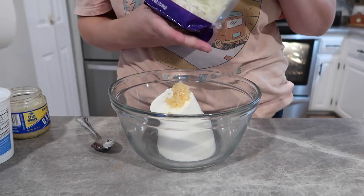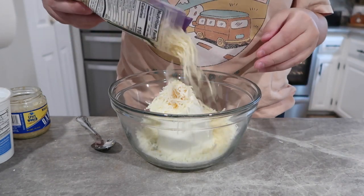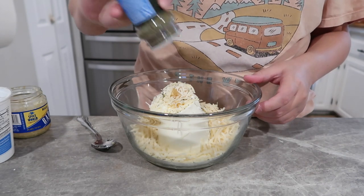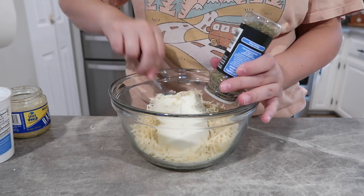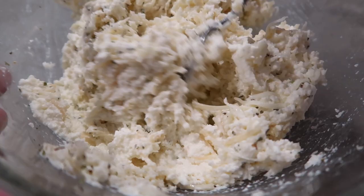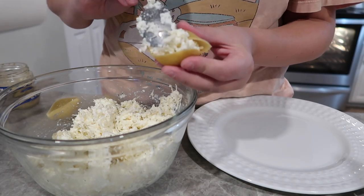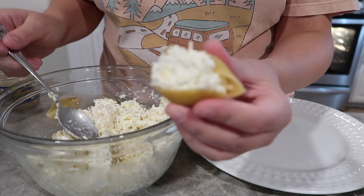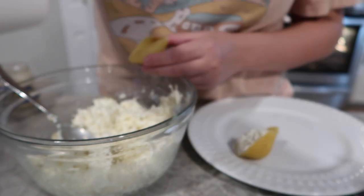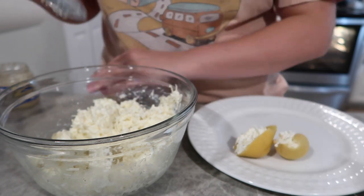For our cheese mixture I'm doing some ricotta, then about a teaspoon of garlic, some mozzarella cheese, and parmesan shredded cheese. I didn't really measure it out, but maybe a cup to a cup and a half of each, and then roughly a tablespoon of Italian seasoning — you can do more or less, just taste it and see. You are not going to cook your shells. I got the jumbo shells and I thought it would be hard to stuff but it wasn't, so go ahead and stuff around 12 to 15 shells and then layer them in the bottom of your crock pot.